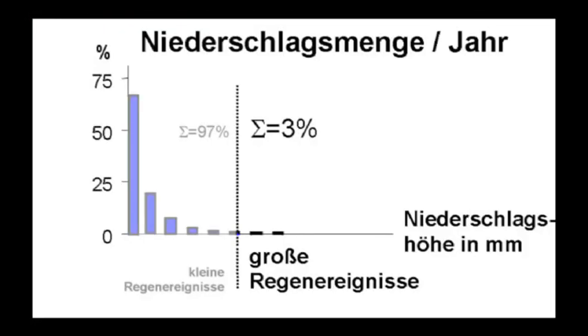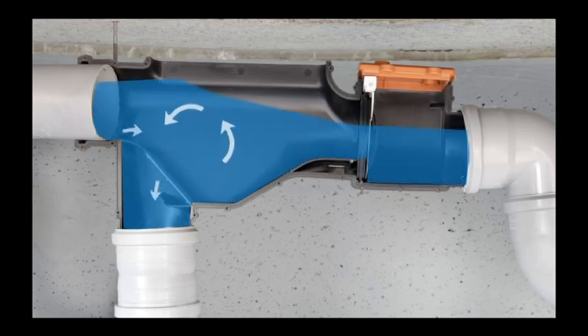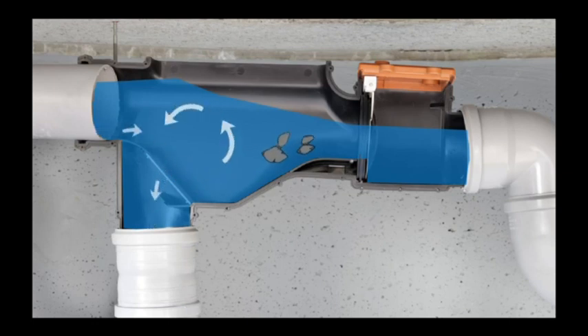Heavy rainfalls occur approximately 4 to 10 times a year and account for only 3% of the overall annual precipitation. Under heavy rainfalls, a whirl occurs within the Inteva filter, forming a so-called hydraulic jump. Eventual dirt accumulated in the gutters is swirled up by the power of the hydraulic jump and is removed through an overflow. Therefore, Inteva jump filters will self-clean in case of heavy rainfalls, thus reducing maintenance costs compared to other rainwater filtration systems.